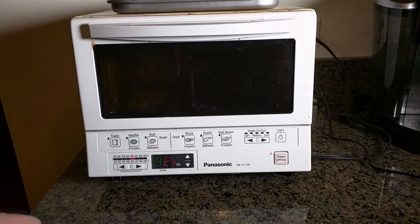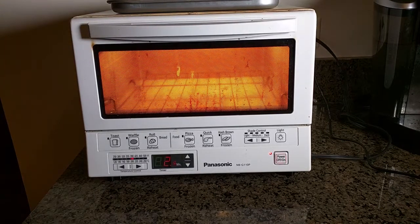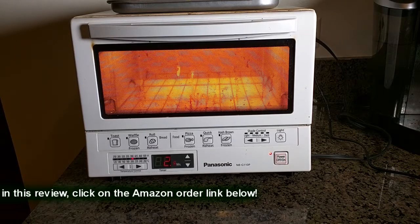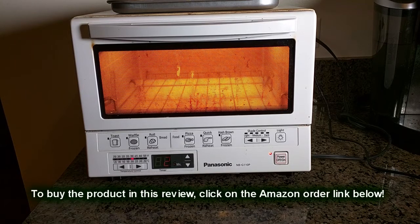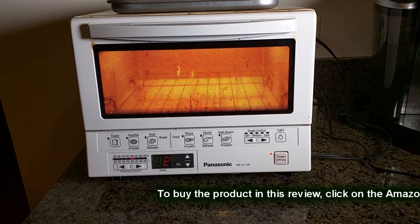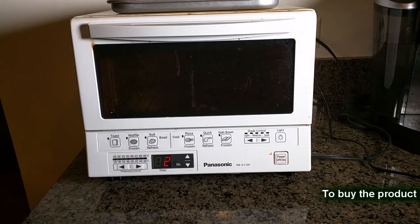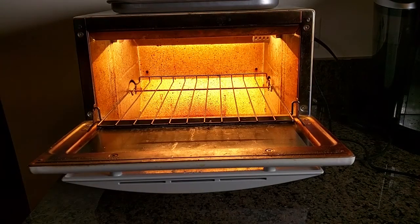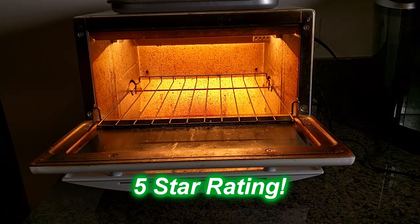My overall opinion about the Panasonic NB-G110P: I've been using this for two and a half years and I really like it. I hope they never stop making it because it's just so versatile, has such a small footprint, and I use it every single day. It's worked flawlessly for two and a half years. As you can tell by the amount of use and abuse, it's a real tough unit. I give this product a full five-star rating. I hope this video review helped you with your buying decisions — thanks for watching.